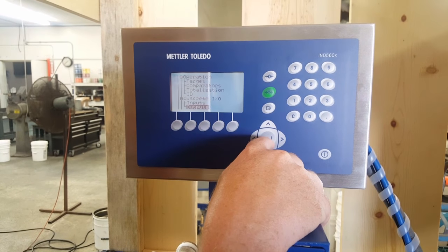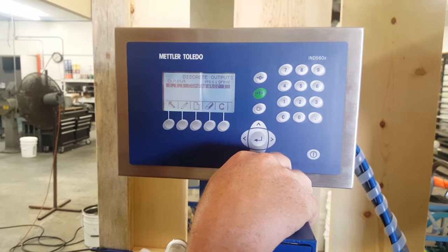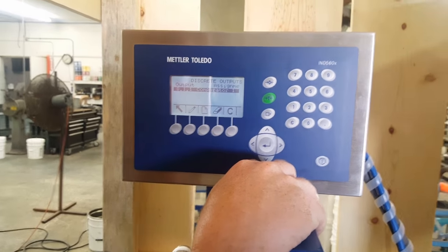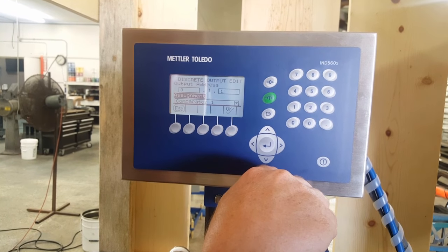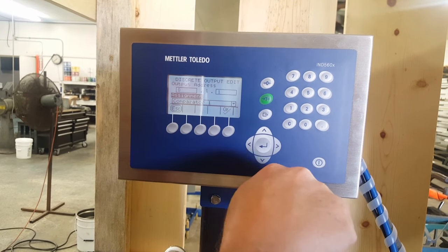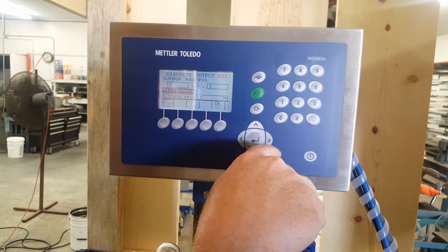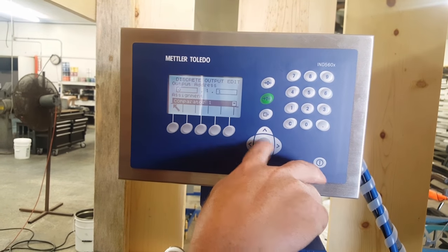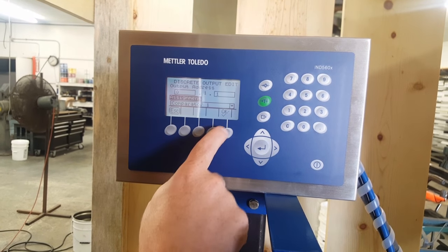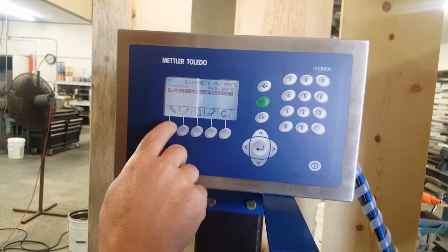Outputs. This machine is definitely using one output, and it is the comparator — which we consider 0.1. The output position is right here. Getting into right — just looking at it. Discrete output edit. Output address is 0.1.1 — again, that's position one for output. Assignment — it's comparator one, which is okay. So we've already assigned it and called it comparator one.